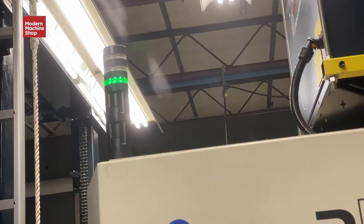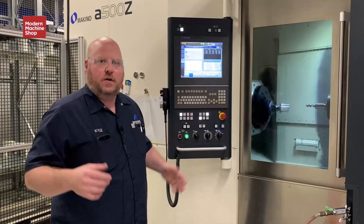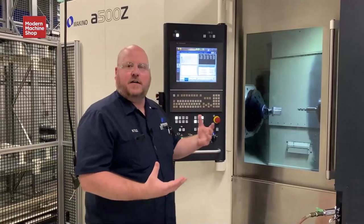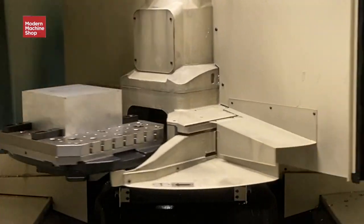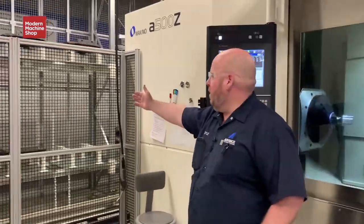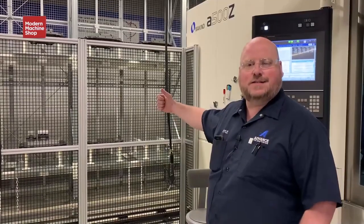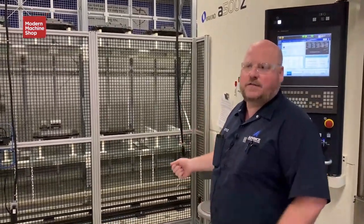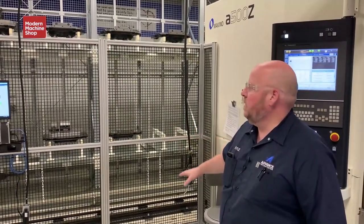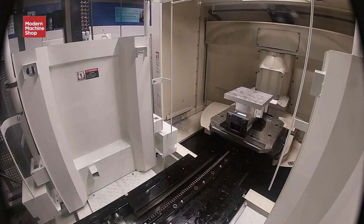We purchased this A500Z, which gives us full five-axis capacity on a larger scale than our typical smaller five-axis machines, the DA300. Basically a 500 millimeter cube is all that can fit in its work zone. Over on our stocker we have 12 pallets — 500 millimeter pallets dedicated for this machine. At any given time we can mix and match parts, components, and operations, using our Mosse 5 system to feed programs and parts into the machine, one and done.